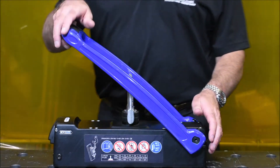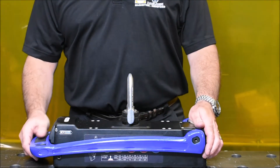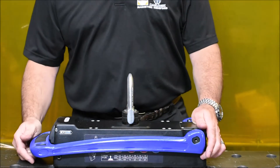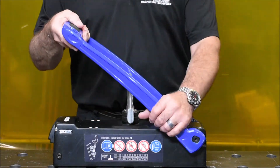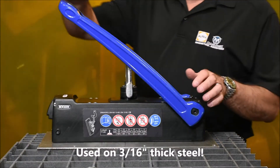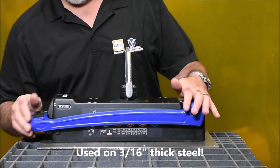These advantages allow for superior safety and easy de-stacking, but there is one more advantage that makes safety managers smile. Our magnet is the easiest and safest in the industry to turn on and off. It's not much of a trick to actuate most magnets on thick, clean steel, like you see here on our fabrication table, but let's take a look at how easily the magnet is turned on and off on this 3/16-inch thick steel plate.